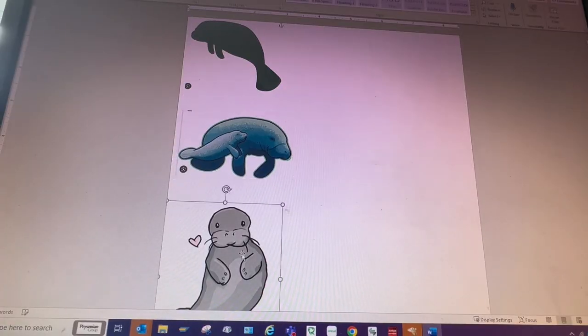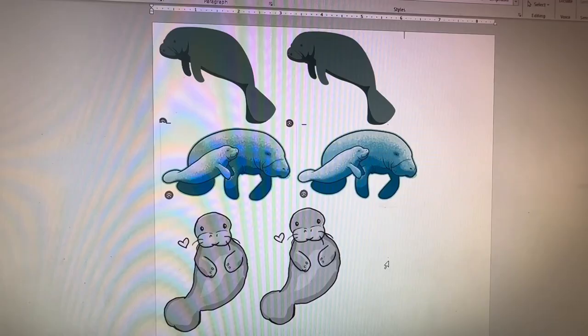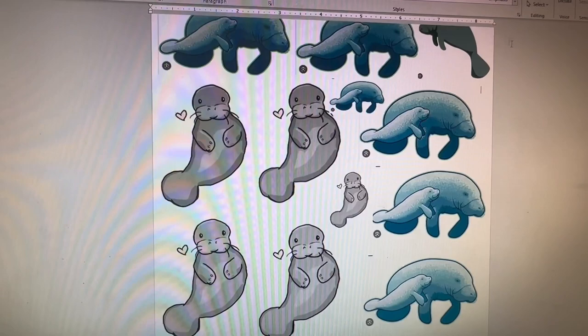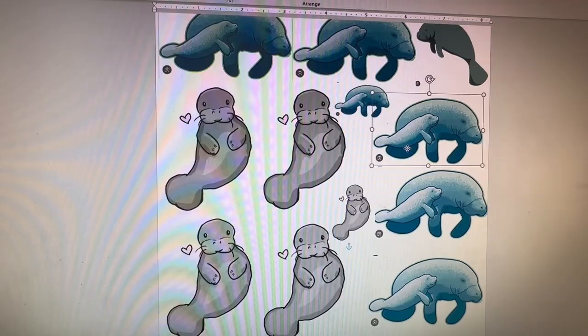What is waterslide decal paper and why do I love it so much? It's a super thin paper that you can use to print any image using your own home computer. Then you can use it to enhance so many craft projects. Stay tuned and let me show you the basics so you can get started on your own projects.